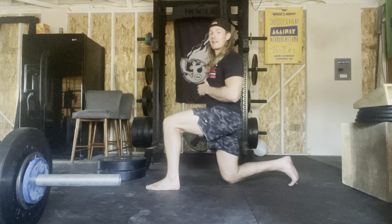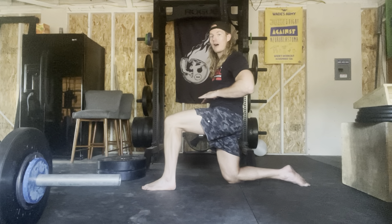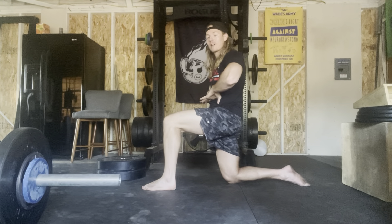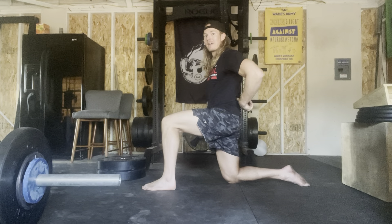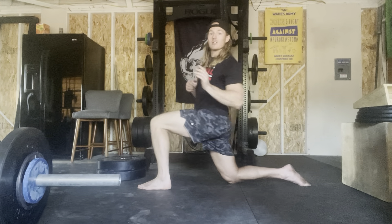Once we get into our half kneeling position, I'm going to take a big breath in, exhale, and blow all the air out. That's going to pull my rib cage down to my pelvis and take me out of all this lumbar extension, which is what a lot of people compensate with when they go into this stretch. We end up just dumping into that low back and we no longer get after the targeted muscular group in the front chain — the anterior chain of the body — and we just put a lot of compressive stress on the lumbar spine.